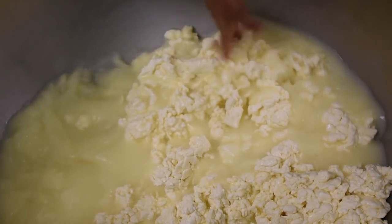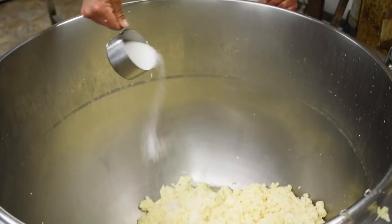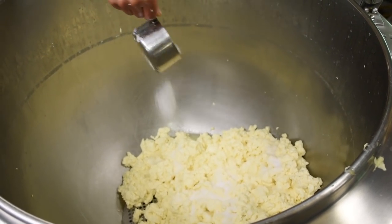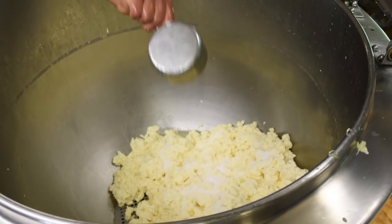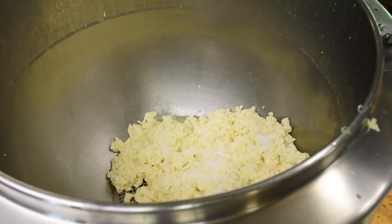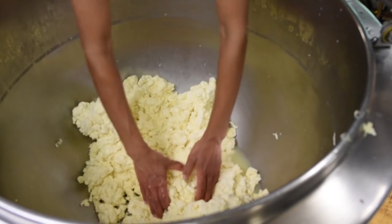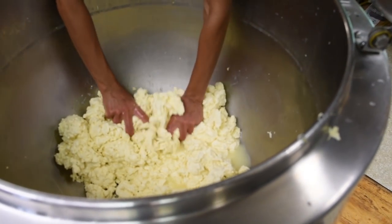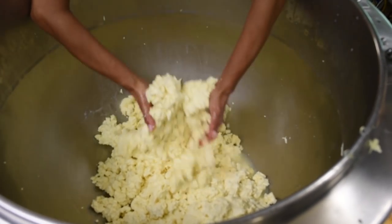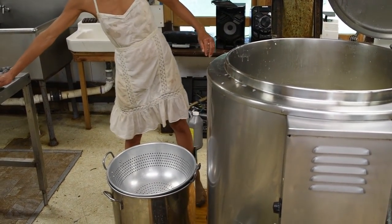I'm going to drain the rest of the whey out and salt it. Pretty much just eye the salt and taste the curds after I mix it in. The salt helps preserve the cheese, but also pushes more of the whey out - a lot more comes out once you mix the salt in. It also just makes a better flavor cheese.